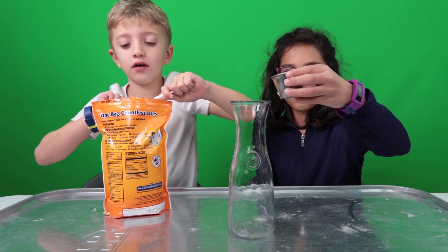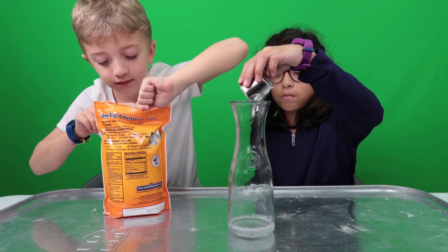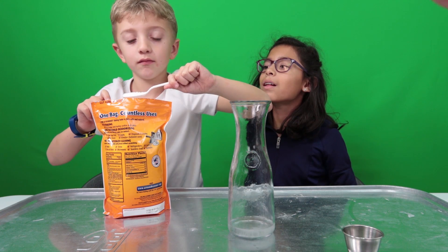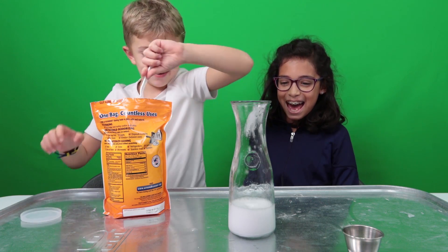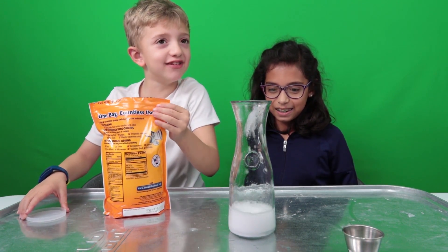Dad, Dad, is this enough? A little bit more. All right. Is this good? Maybe too much. Is this good? Oh yes, let's do that. You ready? Pour, tap. Oh! Yay! Yeah, baby. That was amazing!